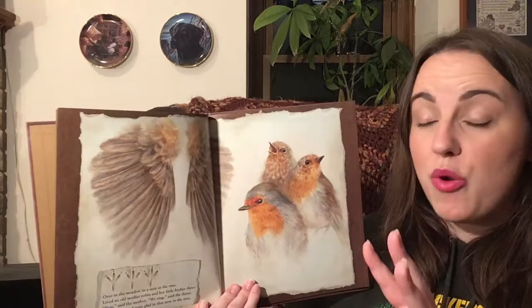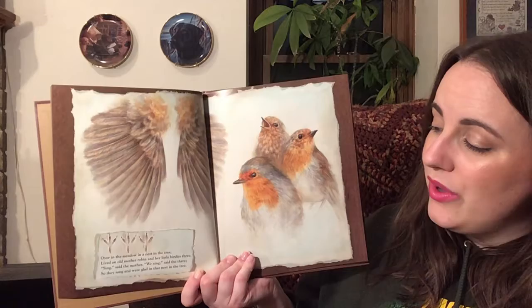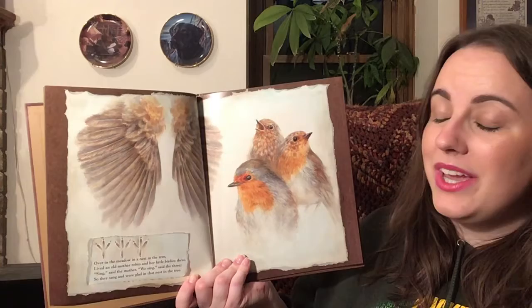Over in the meadow, in a nest in the tree, lived an old mother robin and her little birdies three. Sing, said the mother. We sing, said the three. So they sang and were glad in that nest in the tree.